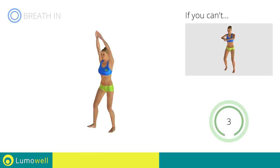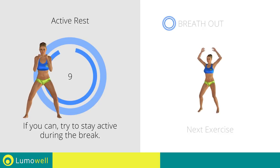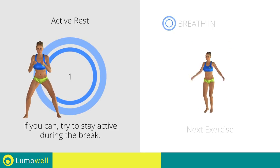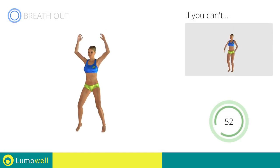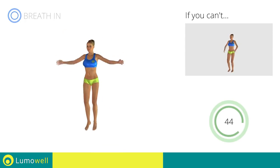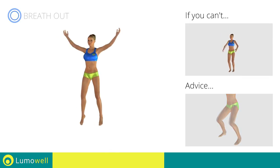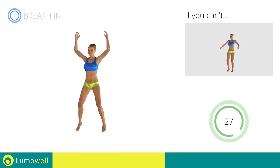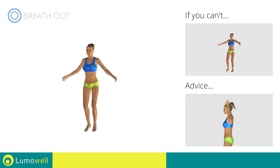5, 4, 3, 2, 1, stop. Next exercise: jumping jacks. 3, 2, 1, go! If you can't, do not jump — instead raise the feet in a lateral direction one at a time. Avoid violent impact with the floor during the descent — always land on your toes. Do not bend or curve your back during the exercise. To avoid errors, keep the abdominals tight. 5, 4, 3, 2, 1, stop.